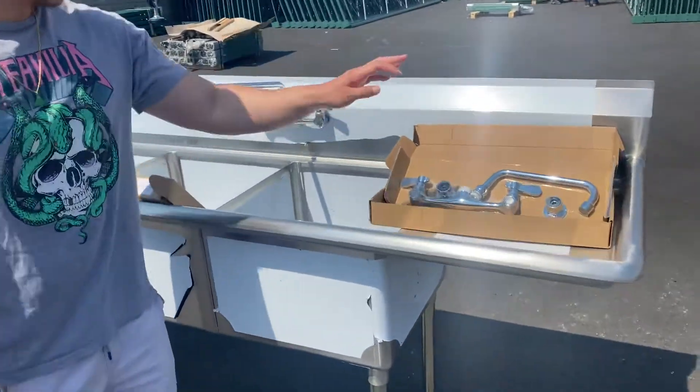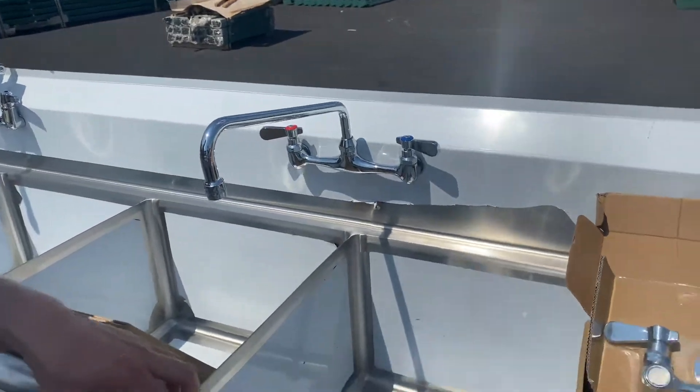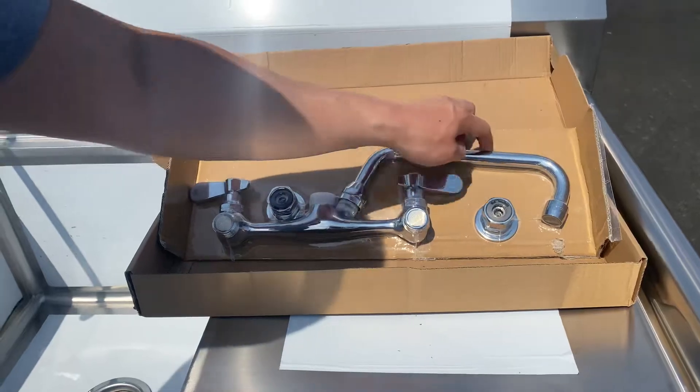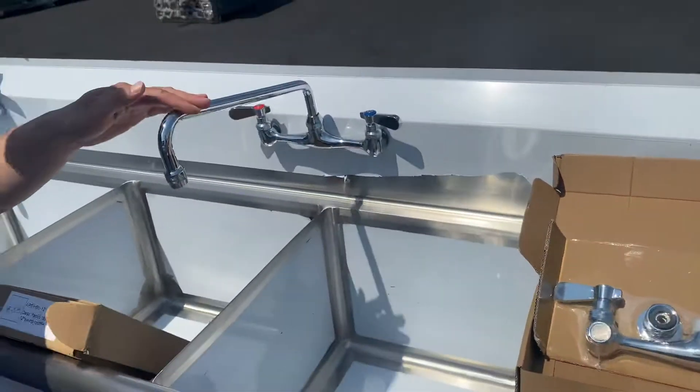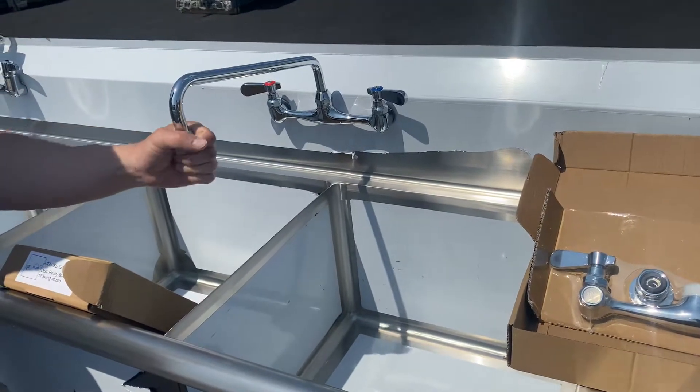What we have here today are our 8-inch and 12-inch faucet kits. The 8-inch is for the neck on this one, and 12 inches for the other. What's included are the handles and the aerator.